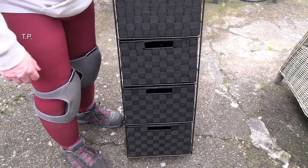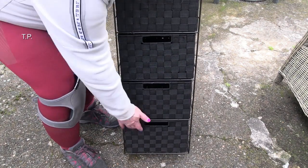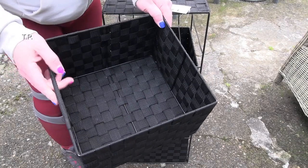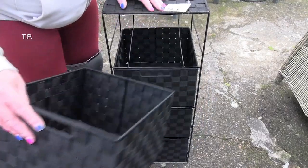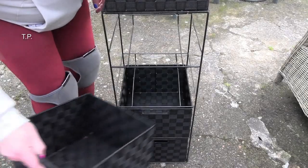It's actually a four-drawer storage rack — one, two, three, four. Each basket looks like this. It's woven with a handle on the front. And yes, it's a wire frame. It just holds them on.